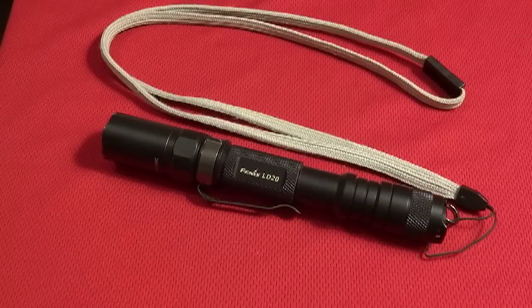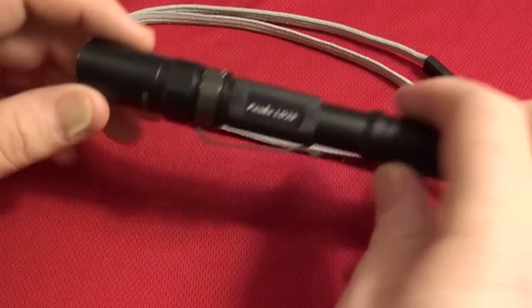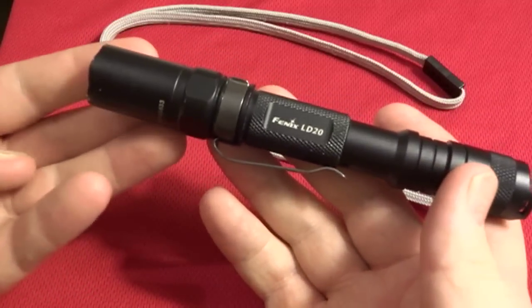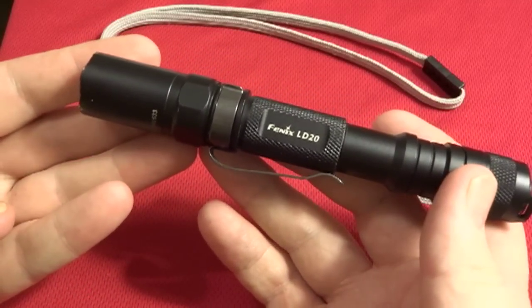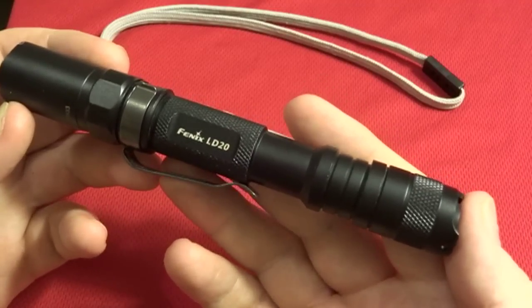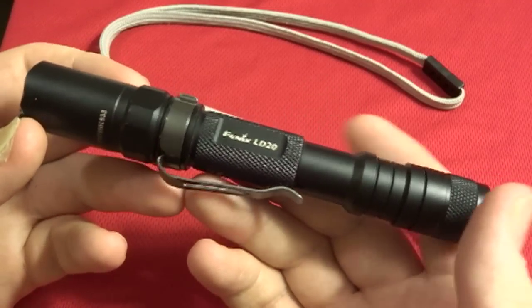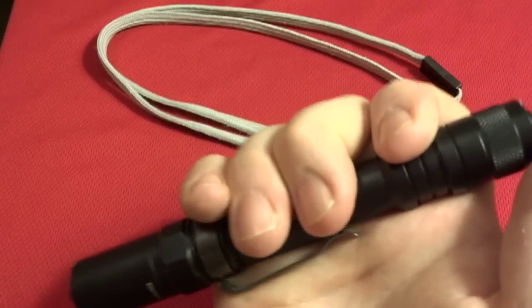Welcome to IntelliGear friends and this review of the Phoenix LD20. It's 6.4 ounces, takes two double-A batteries, 9 to 180 lumens, Cree Q5 LED. You've got low, medium, high, turbo, SOS, and strobe settings all packed into a hand-sized light.